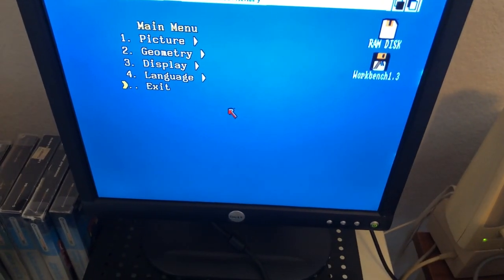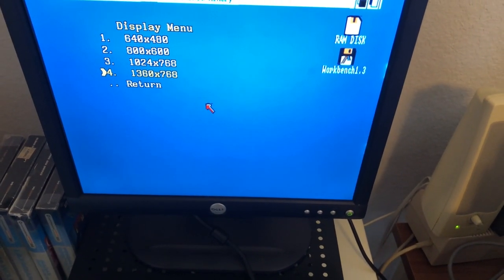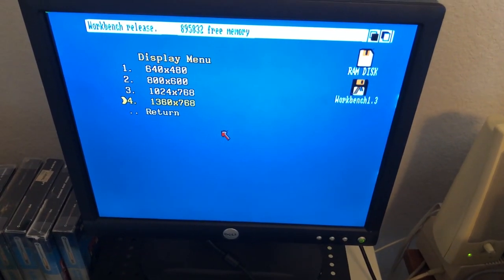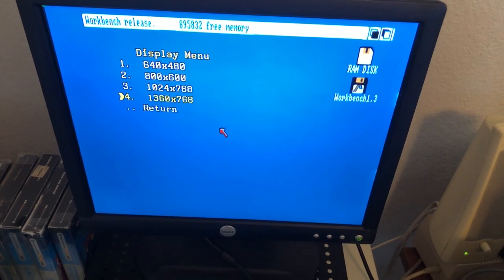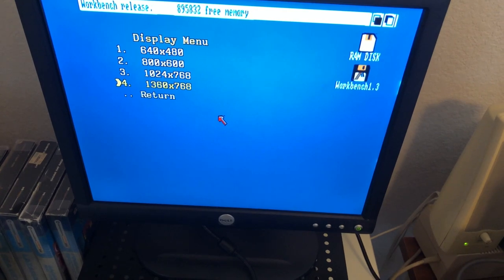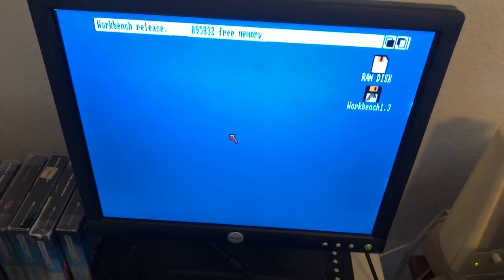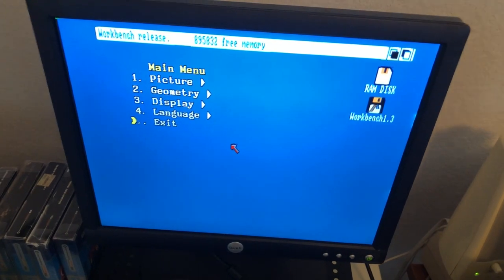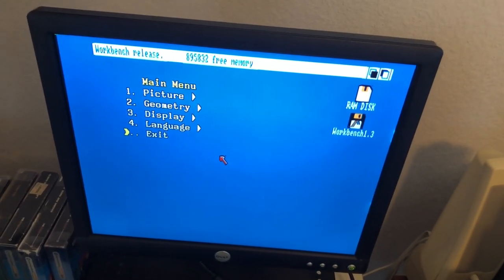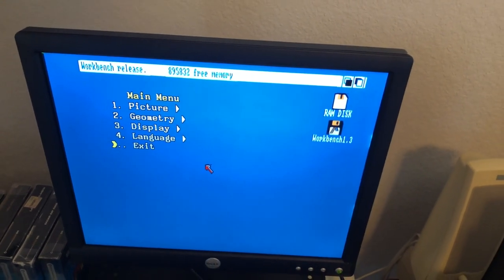Another thing I can do is change the display settings. The display is where I can select if I want 640x480, 800x600, 1024x768, or 1360x768. So there are nice resolution options built right into this adapter. The language is just Chinese or English — I always have it on English.